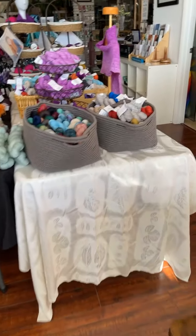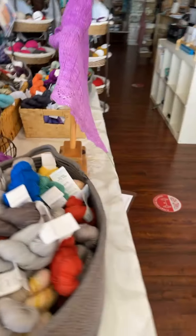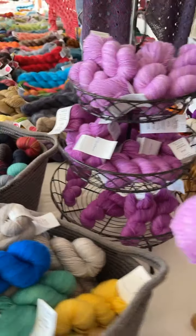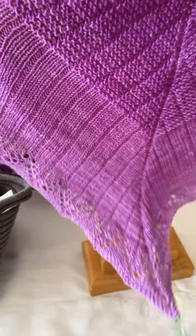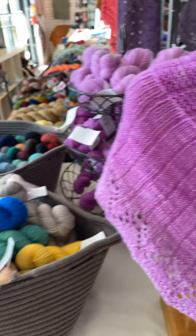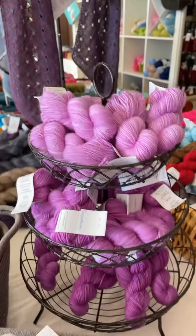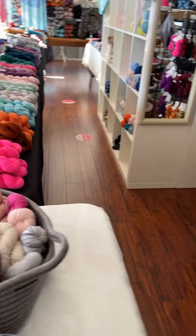Now we're going to go to a table full of Miss Babs toes. If any of you are familiar with her, you know these are the mini skeins of Yummy Two-Ply. She sent this beautiful little bandana cow called Floral Fade. It takes three toes gradient. She sent me the colors to make the actual one on display, but we can create our own fades.